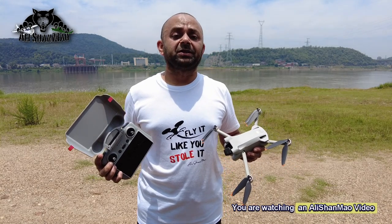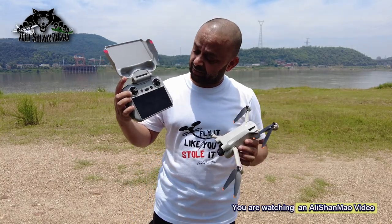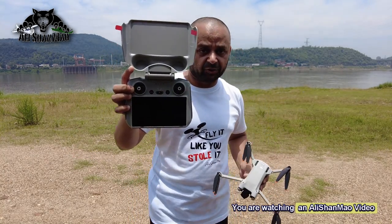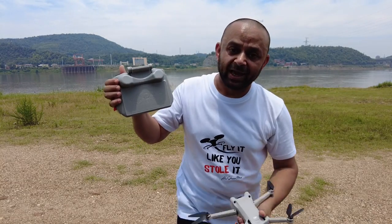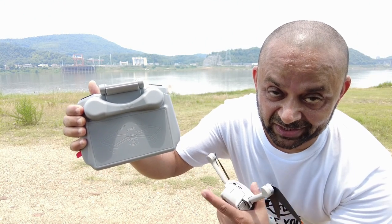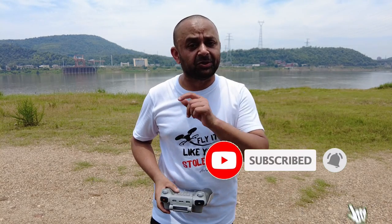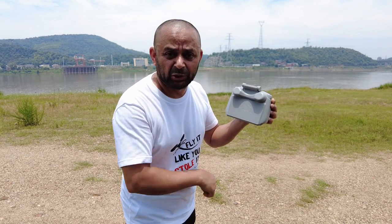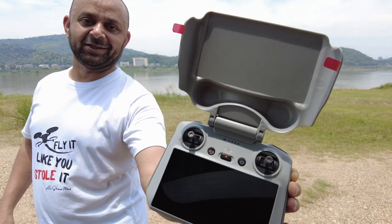Bismillahirrahmanirrahim, assalamu alaikum, greetings - Alishan here. Welcome outdoors, and people, if you are flying DJI drones and especially if you have the DJI RC controller, let me introduce in this video this all-new Start RC two-in-one sun hood and protection cover for your DJI RC controller that has a built-in screen. Before we proceed, please subscribe to my channel, hit that little bell icon, and turn on all the notifications. Now let's talk about why you need one of these.